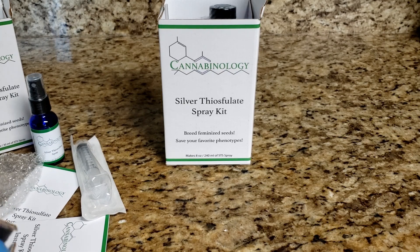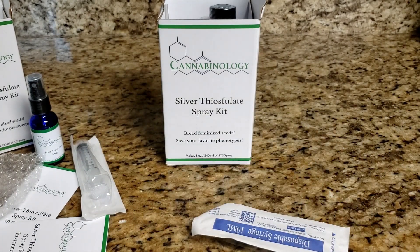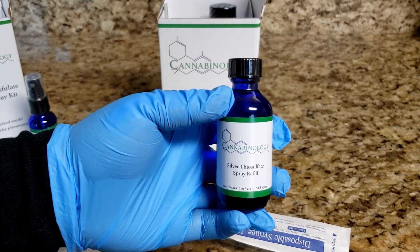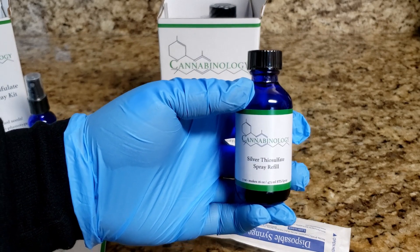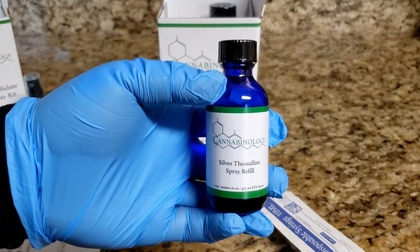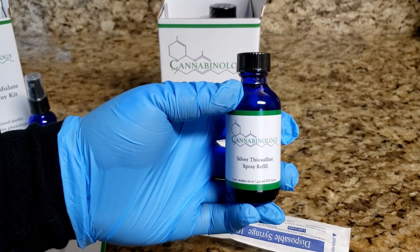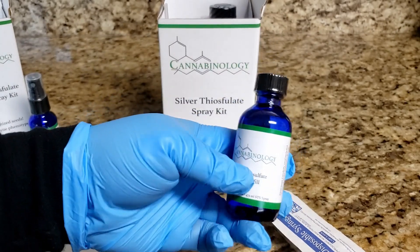The refill kit comes with a syringe to help measure the amount of STS you'll be using. Unlike the other kits, with the refill kit you do need to measure the STS. It comes as a full bottle of highly concentrated STS, so you measure out the amount needed for the size bottle you have, then dilute with a specific amount of water. The kit includes a chart in the instructions that explains the ratio of concentrated STS to water.